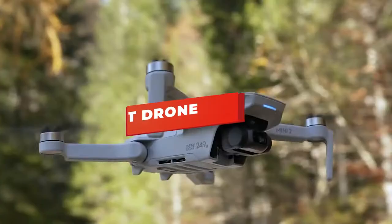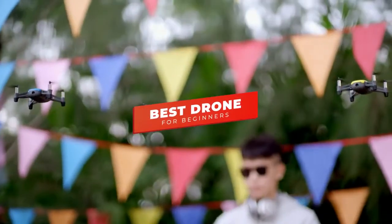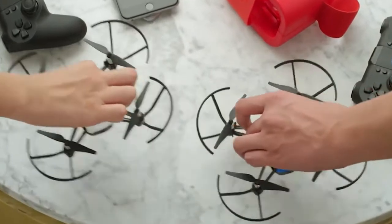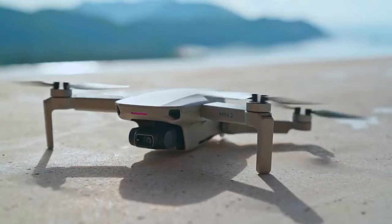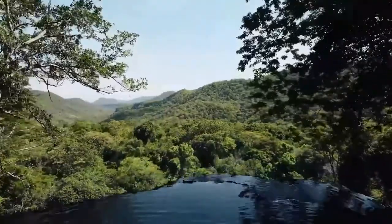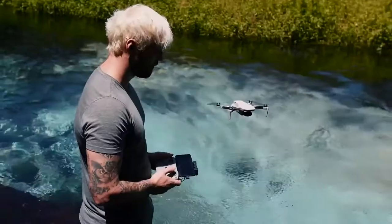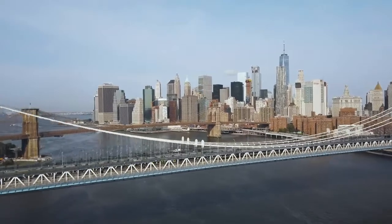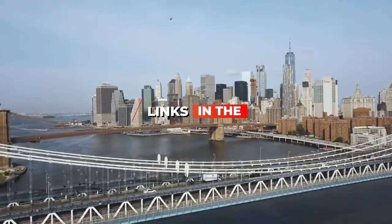Hey guys, in this video we're breaking down the 5 best drones for beginners in 2021. I've included options for every type of consumer, so if you're looking for a basic budget drone to test out your flying skills or a feature-rich drone with level 5 wind resistance and a 3-axis motorized gimbal for ultra-smooth photos and videos, I'll have the product for you. If you want more information on the best and most up-to-date pricing on the products mentioned, be sure to check the links in the description below.